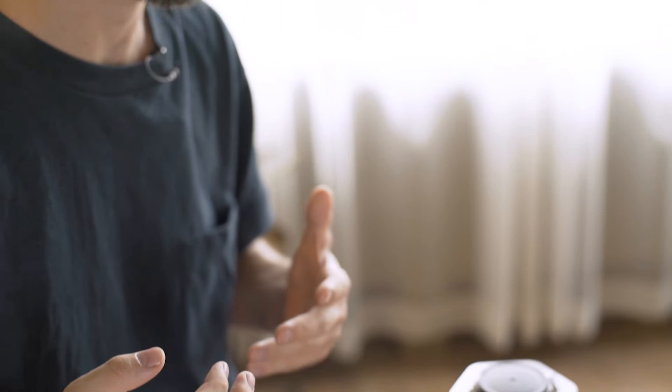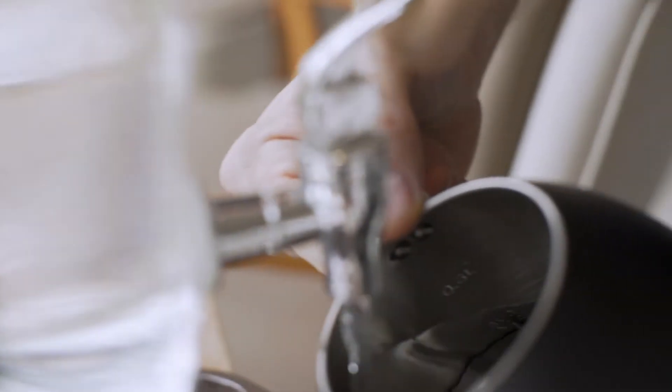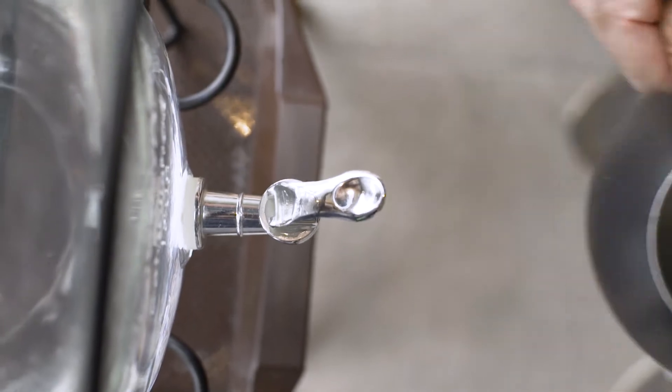The next thing I want to talk about is water. Water is something most people never really think about when they brew coffee because it's just so obvious — everybody can boil water. But the problem is most people don't live somewhere with very good tap water. Usually the water will be too hard, too soft, or will have some kind of off flavors. So unless you're really lucky, you will probably have to filter your water with a filter pitcher, buy bottled water, or mix your own water.